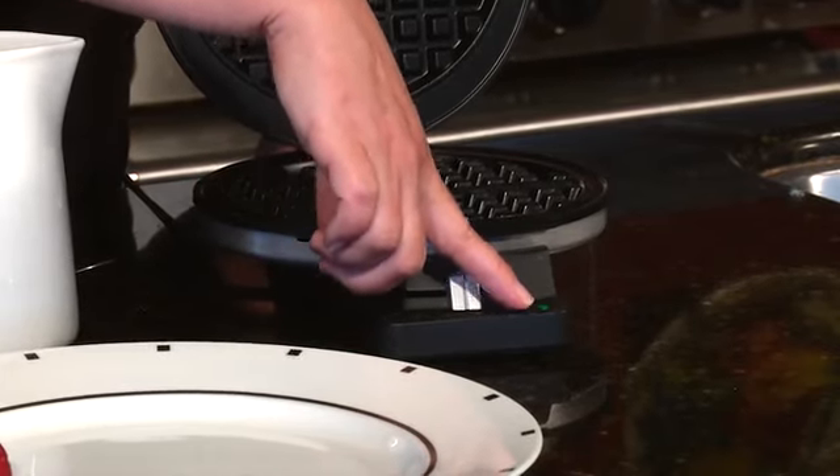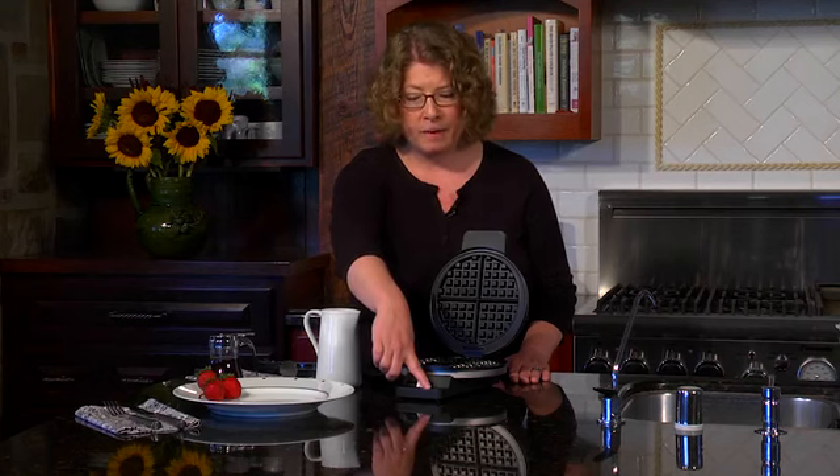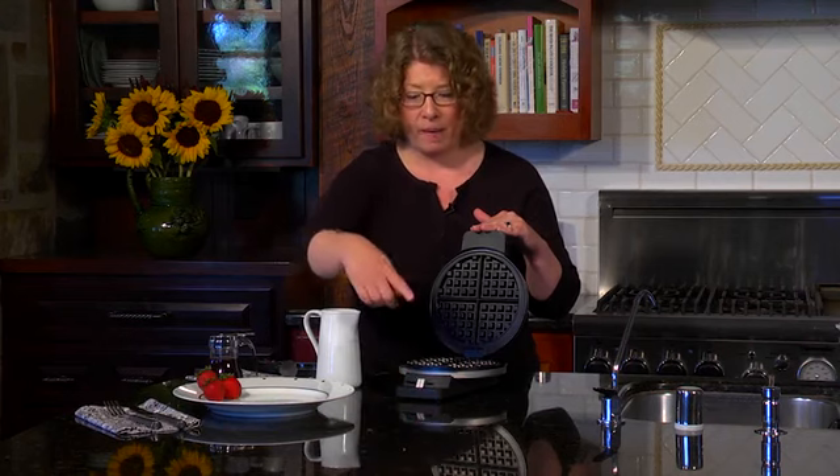I preheated this so the green light's on — that's the ready to bake light. Also when you close it after we put the batter in, the light will go off. And then when it's ready to eat, it will go back on again.